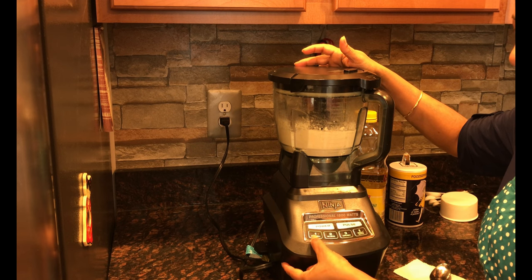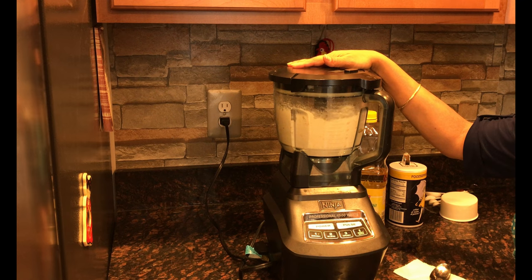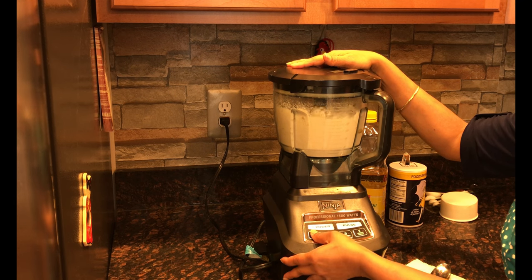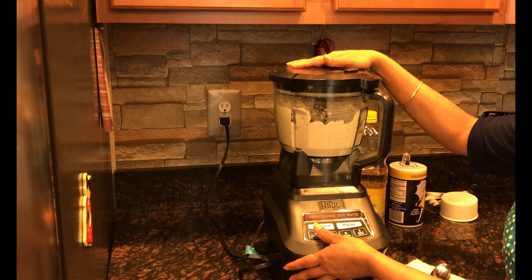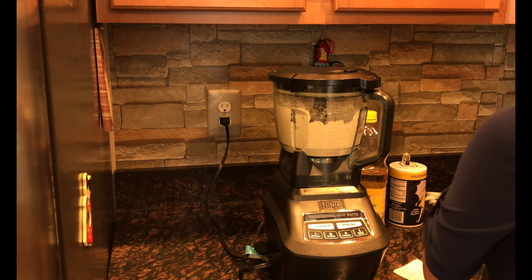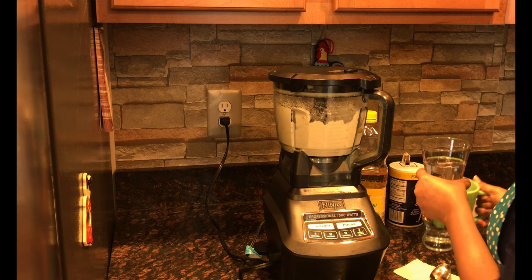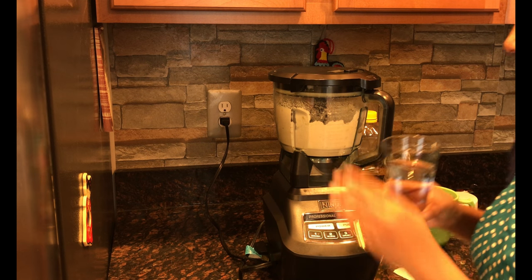I am going to use the dough setting. To start, I have taken 1 cup of water, and I will pour the water slowly.